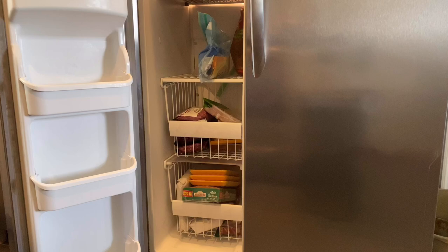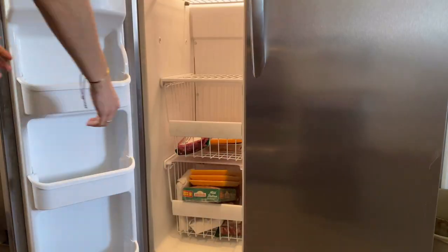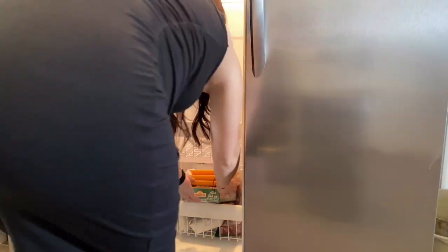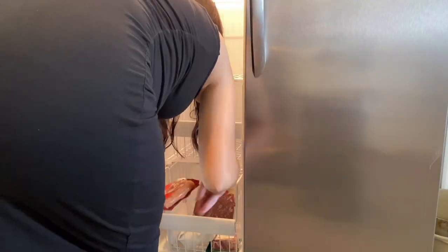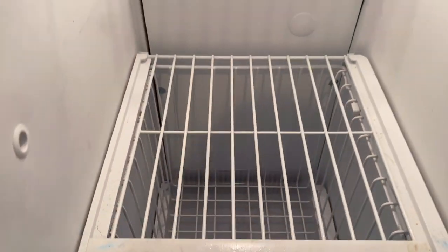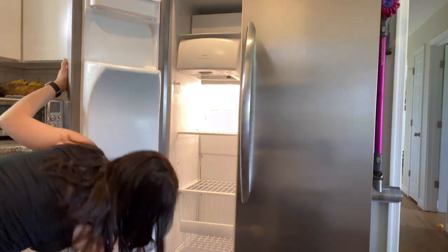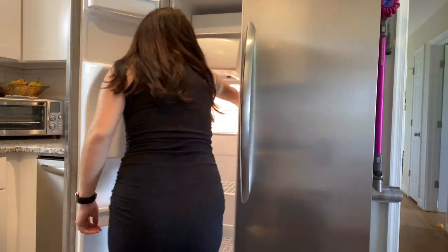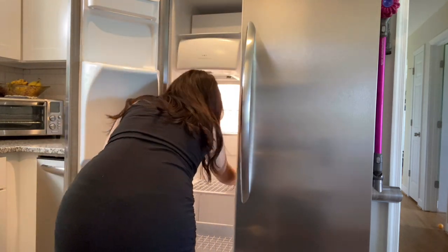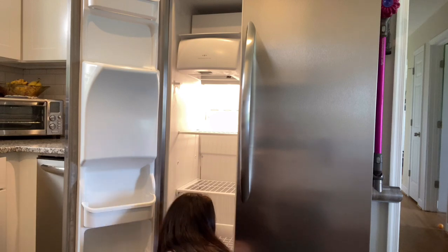Moving on to the freezer — I'm going to take everything out like I did with the fridge and wipe everything down before I start trying to organize. Again I am wiping everything down with the Everspring all-purpose cleaner. My favorite scent is the mandarin and ginger, and this product is a bio-based product.